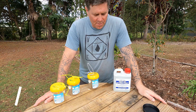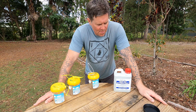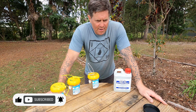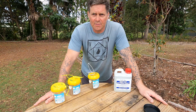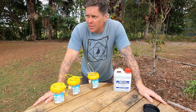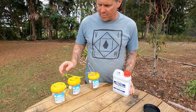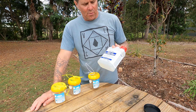G'day everyone, Gareth here from Fraser Coast Food Forest. I thought I'd do a quick video on some of the stuff I use around the garden. Up here in Queensland the fruit fly is just shocking — it devours pretty much all berries. Strawberries, blueberries, raspberries, any sort of small berry on a tree they just annihilate. The particular variety is the Queensland fruit fly, but there is another variety that this will work for as well, and this attracts the male fruit fly.